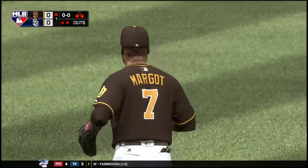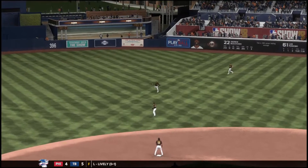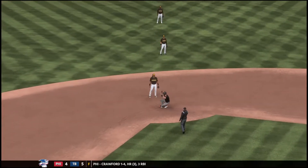Oh man, I don't know how that happened. Looked to be a base hit to the outfield but then all of a sudden the throw comes in and they get the force on the plate. To be honest, that just can't happen.